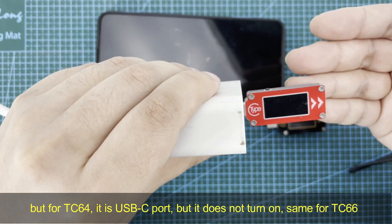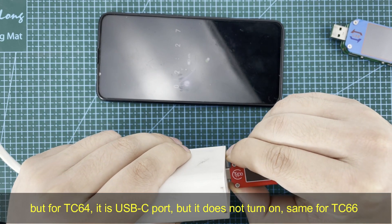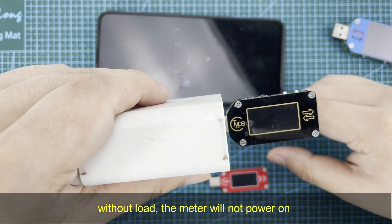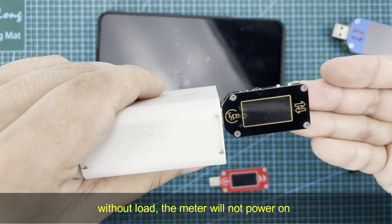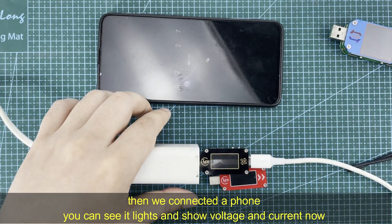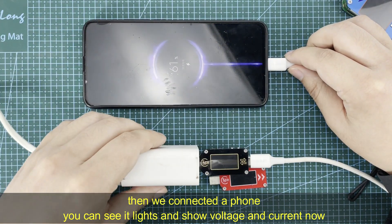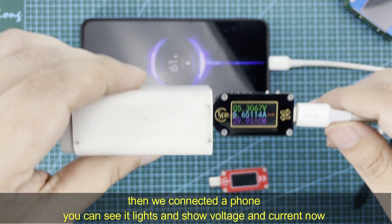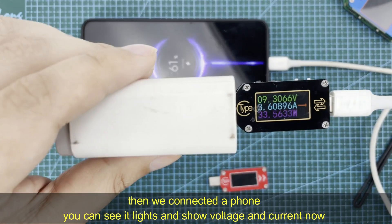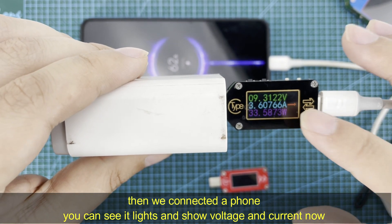For the TC66, it is the same — without a load it will not power on. Then we connect a load to it. Now the load is connected, and you can see there is voltage and current displayed on the panel, and it lights on.